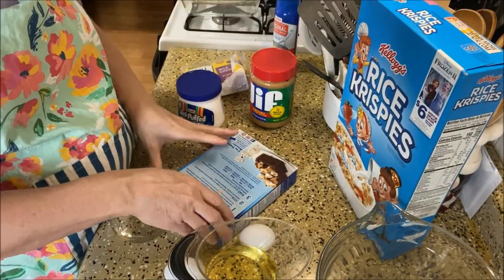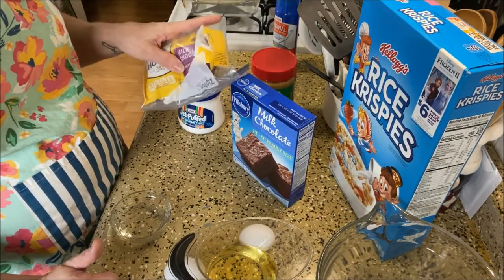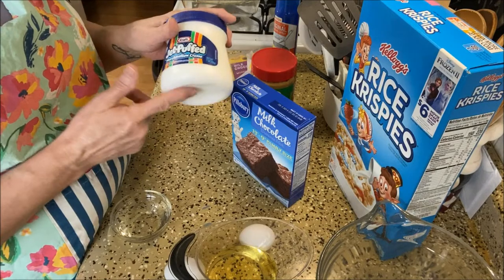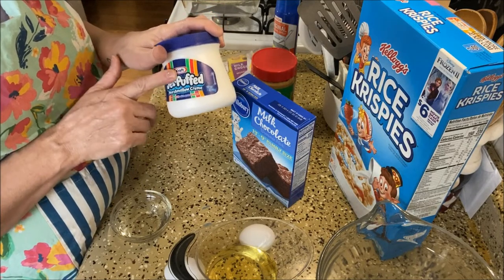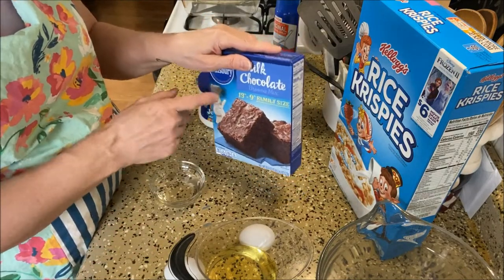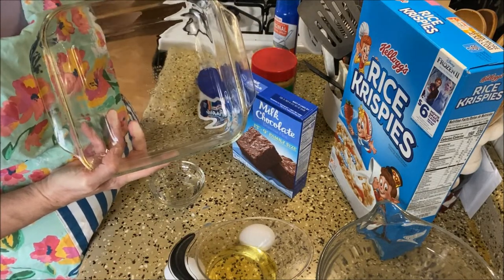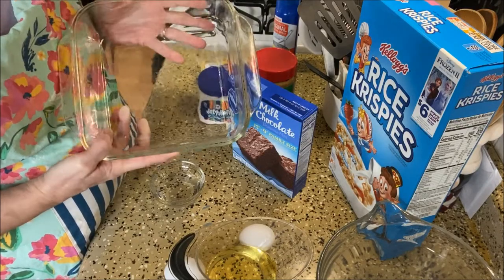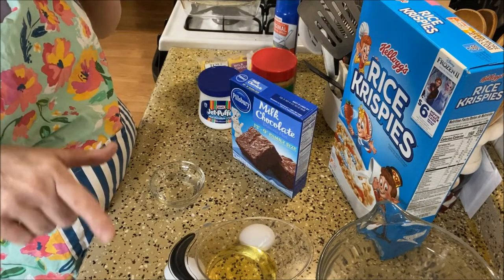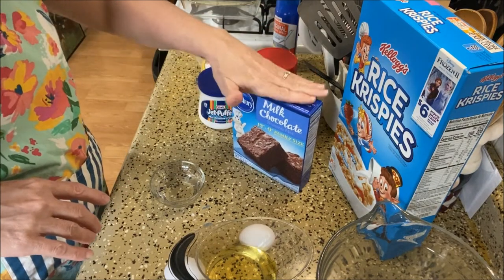Now for the full topping recipe it's three cups Rice Krispies, one cup peanut butter, two cups of chocolate chips, and the whole container of marshmallow cream — though I'm deciding whether to use half or all of it since this stuff is good. I'm going to make the full brownie mix in an 8x8 pan for the thickness I like. You can use a 9x13 pan with the full recipe, which I'll have linked in the description box below on my blog with all the measurements.